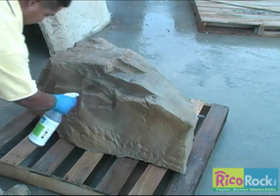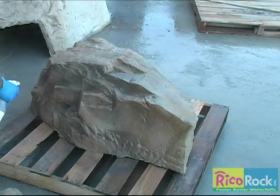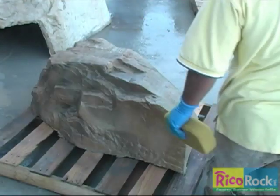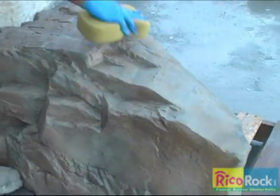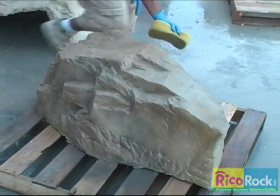Antique is used as the final color, but only after the other colors are completely dry. If you add too much antique, it gives the rock a cartoon look. There is no right or wrong — whatever you do, there is a natural rock somewhere that looks just like it.